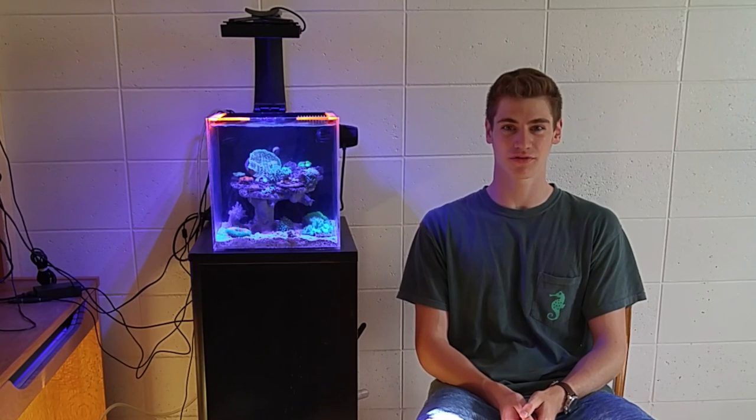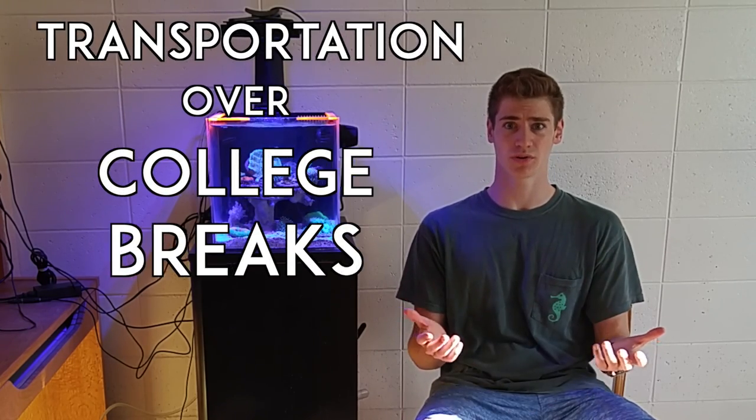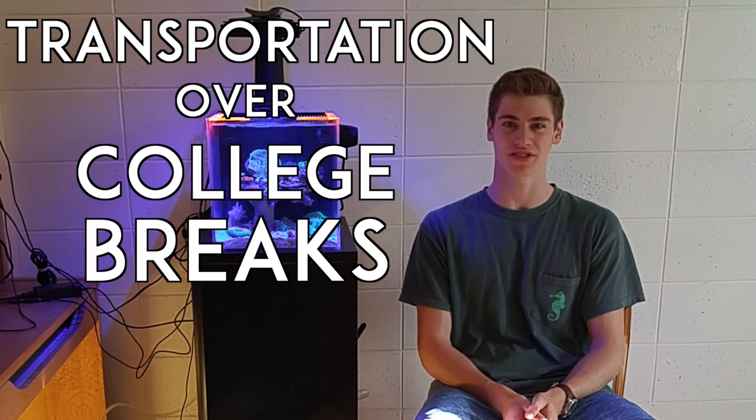Hi, I'm George and in this Coalfish 12G video, I'm going to be talking about the most asked question I get about my college dorm room reef tank, which is what do I do with it over breaks and how do I transport it back home over the summer?